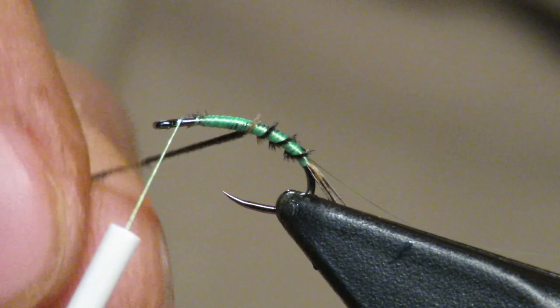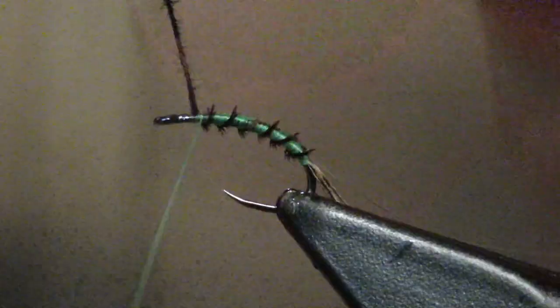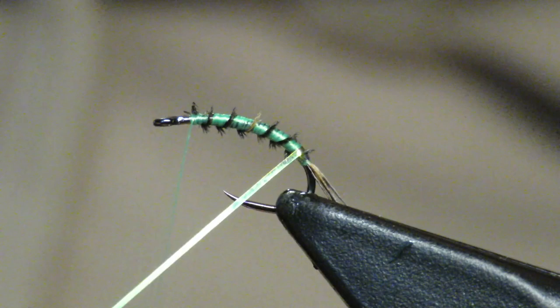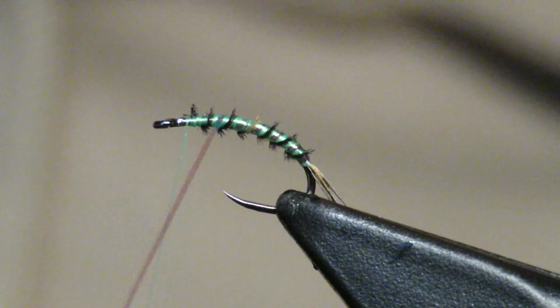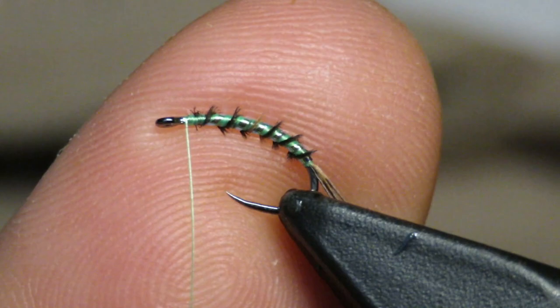Be very careful because it is quite fragile. I'm going to do what's called open wraps forward — I like to make them wider than the flashabou, but not crazy wide. Try to do like five or six segments. Once you get it to the top, do a couple securing wraps. Then take the flashabou and go in between the turkey wraps so you get this green shiny-looking body. It's pretty shiny — you really can't tell in the video.